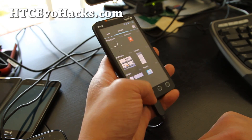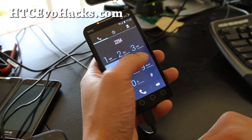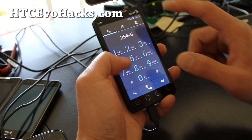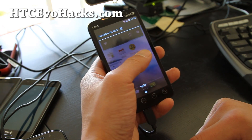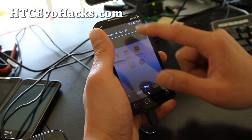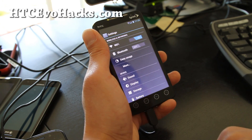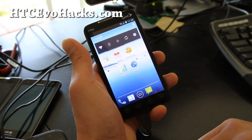It works pretty good. Let me show you the dialer real quick. So we've got the dialer. I've got the settings, about the phone. But it's very smooth, so check it out.